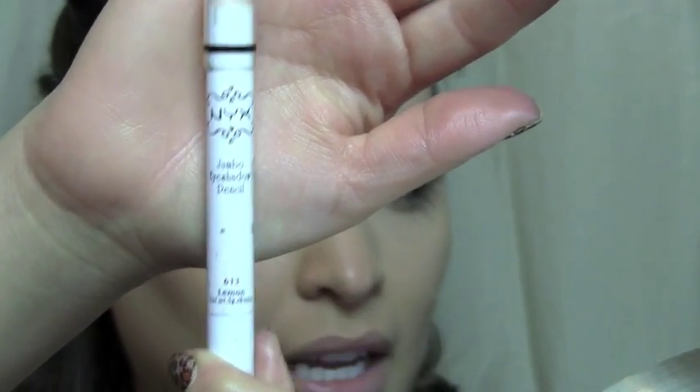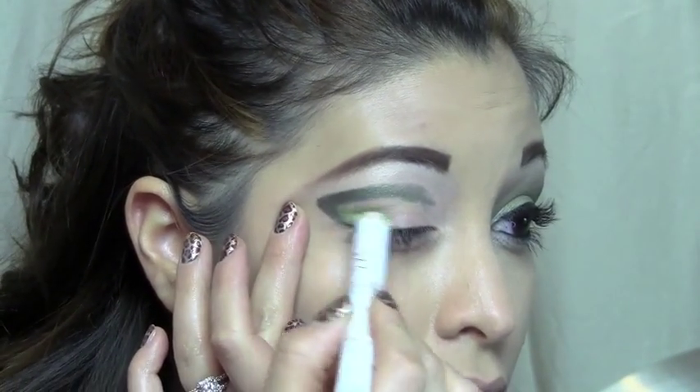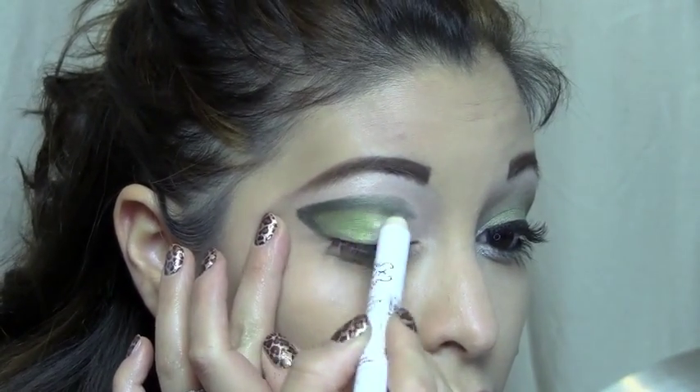Then I'm going to take another pencil. This is an eyeshadow pencil by NYX and it is called Lemon. Then I'm just going to fill in from the V to the front.